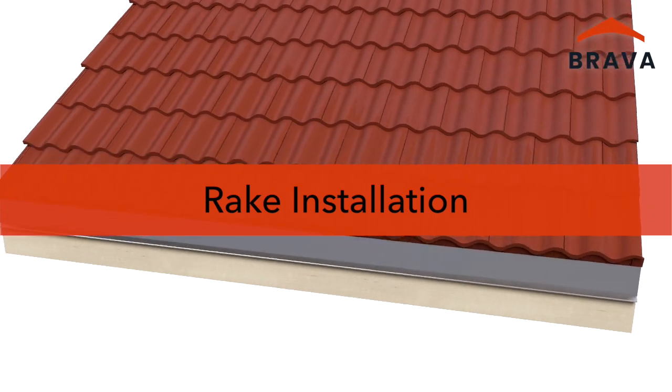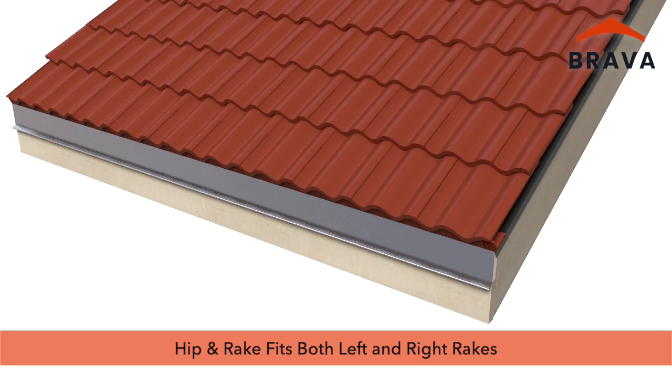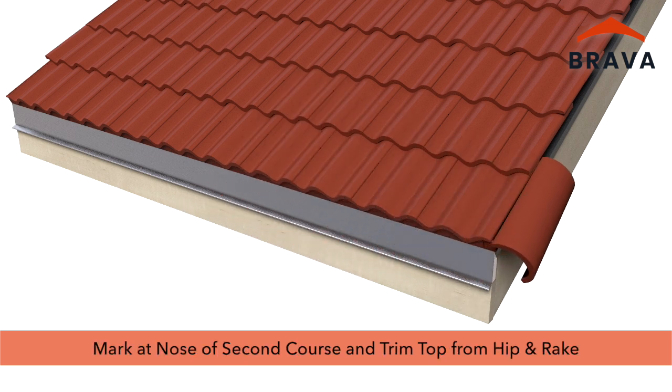For rake installation, Brava recommends installing a 36-inch-wide strip of ice and water shield that meets or exceeds ASTM D1970 at rakes, overhanging the rake edge by at least 1 inch. The hip and rake is universal, fitting both left and right rakes. Dry-fit the first hip and rake, aligning it so it is flush with the eave edge.